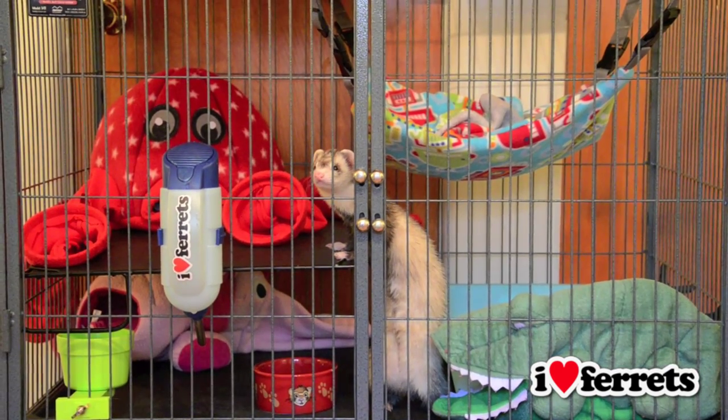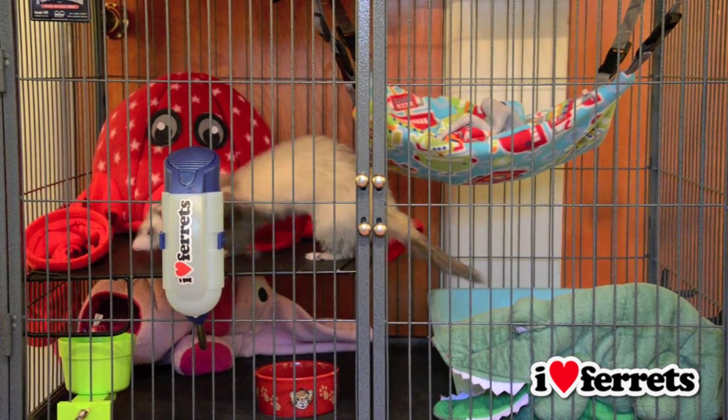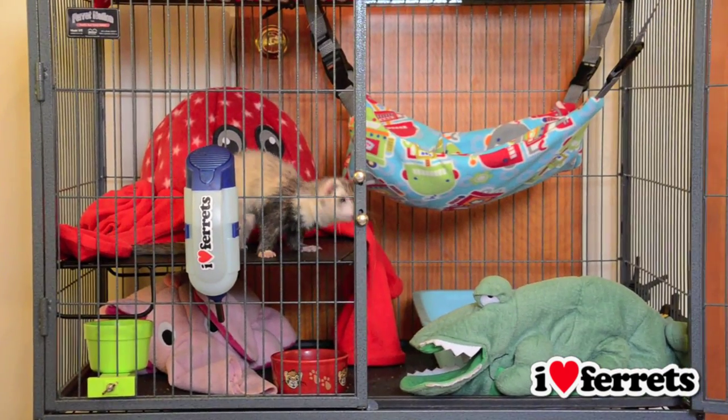Although you will need to empty your ferret's litter tray and rinse the food and water bowls daily, this video shows you how to do a complete cleaning of your ferret's cage.